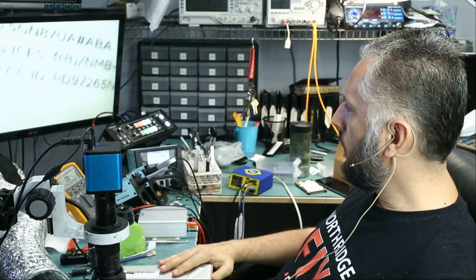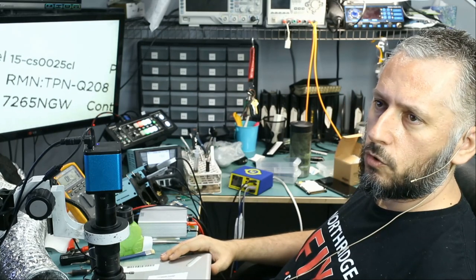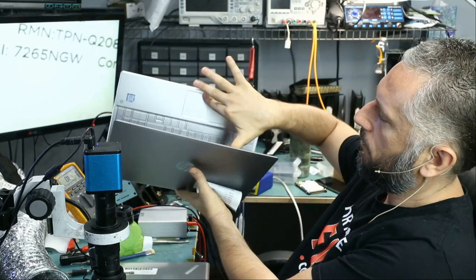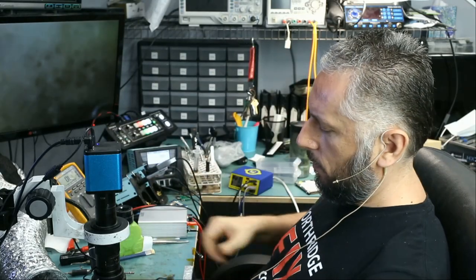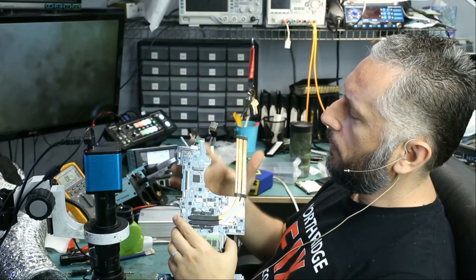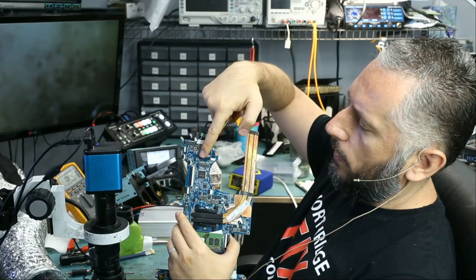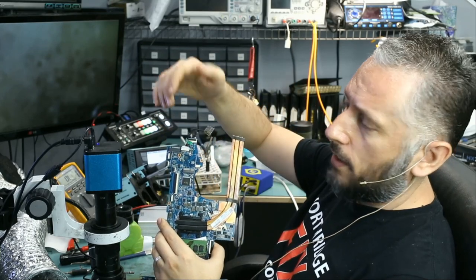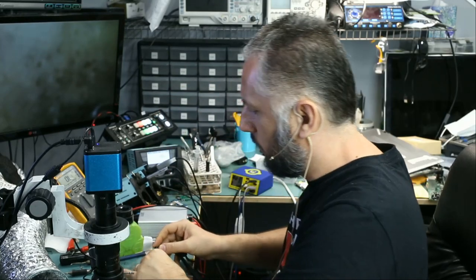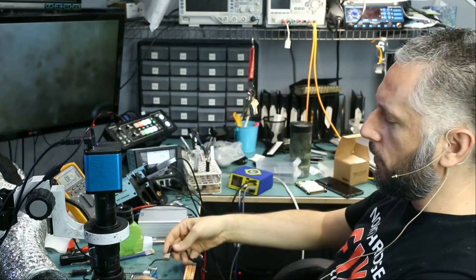The model number of the laptop is 15-CS0025CL. This is the motherboard right here, and we have the charging flex cable here. What we did is plug the cable in and monitor the board under a thermal camera. We plugged the charging cable right here — when you plug it, we should see a light on the cable to indicate that the motherboard accepted voltage.